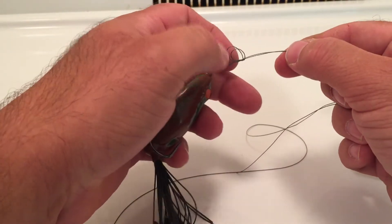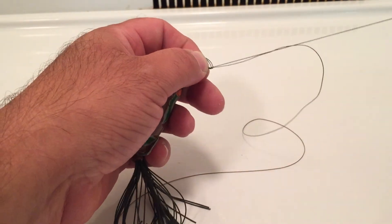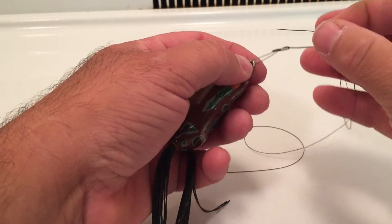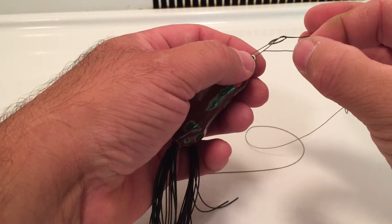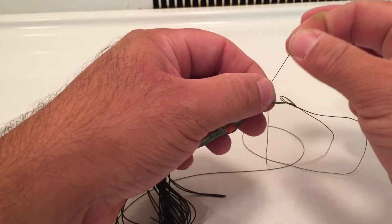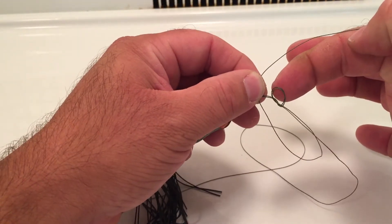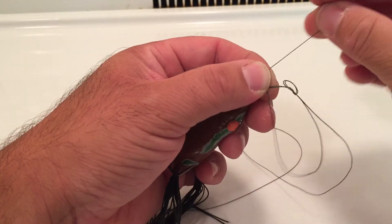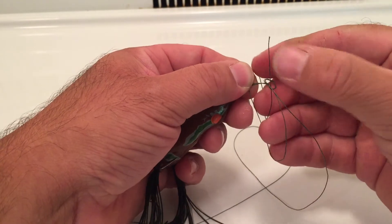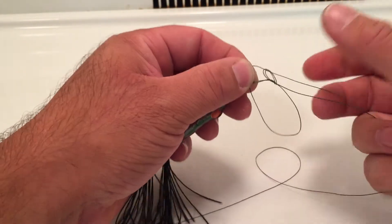Now that's a good size distance loop. What you do is take your tag end, go through your main loop, and then come out this surgeon's loop. Go up and under, so you have something that looks like this.